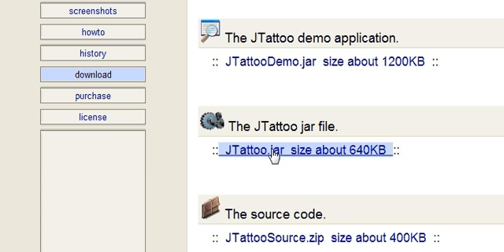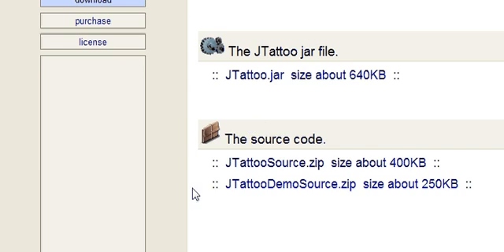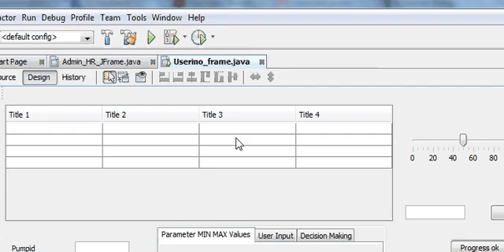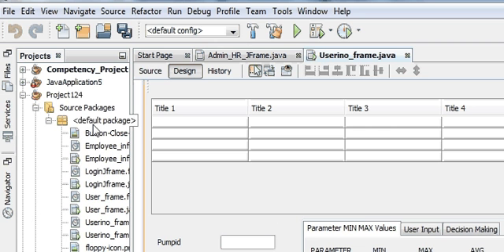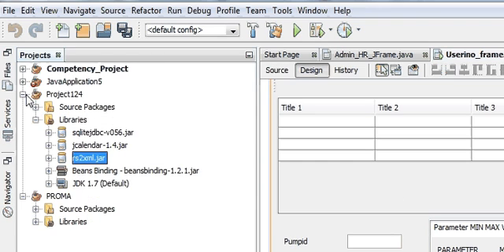So just click it and download. This will download the jtattoo.jar file, then go into your JFrame project. In Libraries, right click.